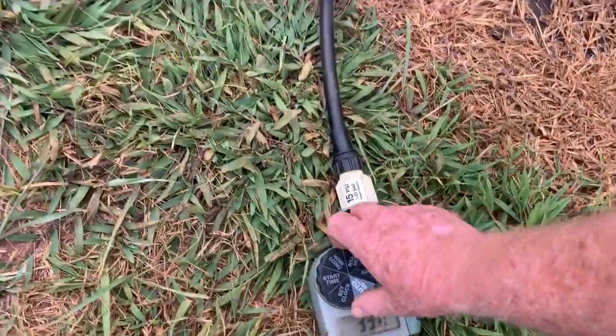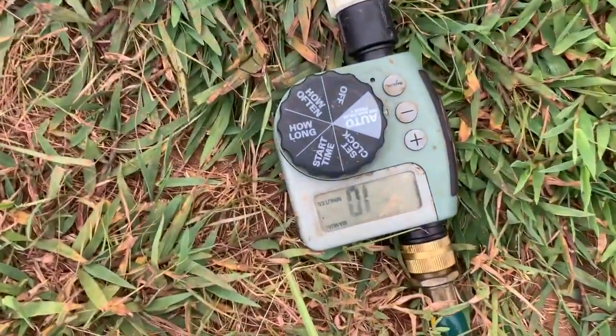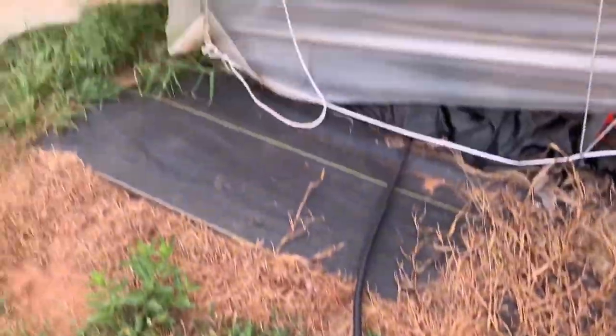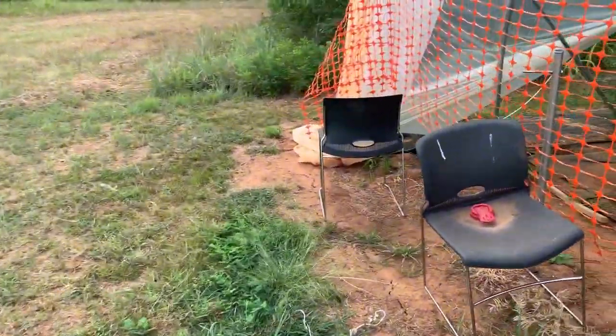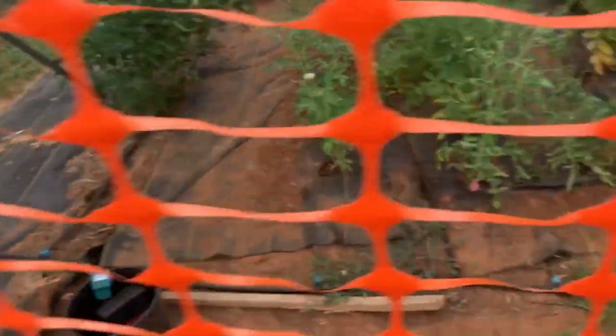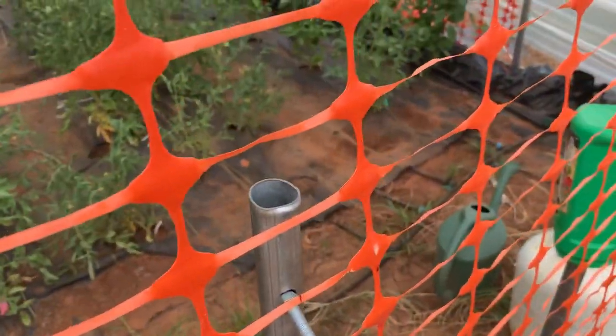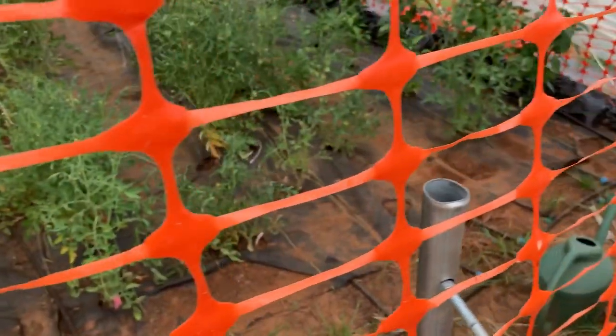I like to do this. Got it set for 10 minutes. I like to do this when I'm around rather than rely on automation, which will turn on and off. But what I care about is whether these headers all stay put, because this drip tape will come loose, and when it does, you've got a whole big mess on your hands.